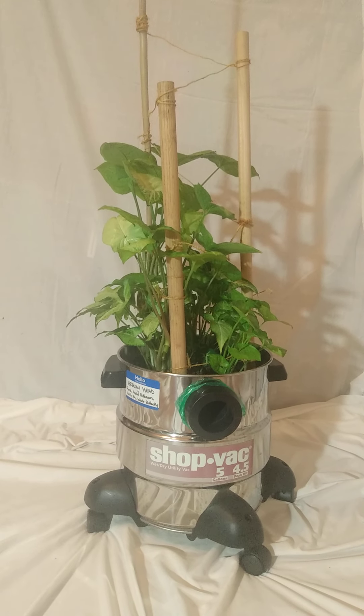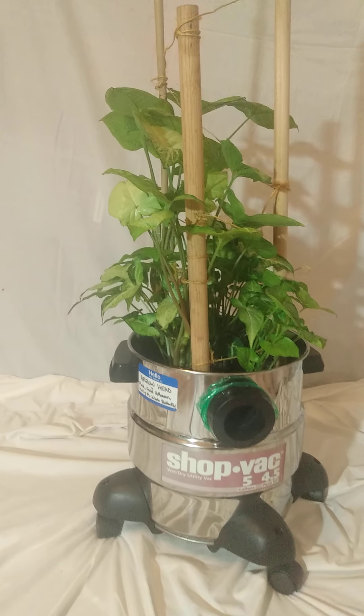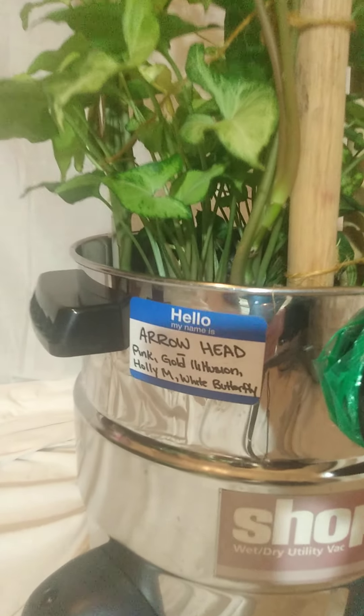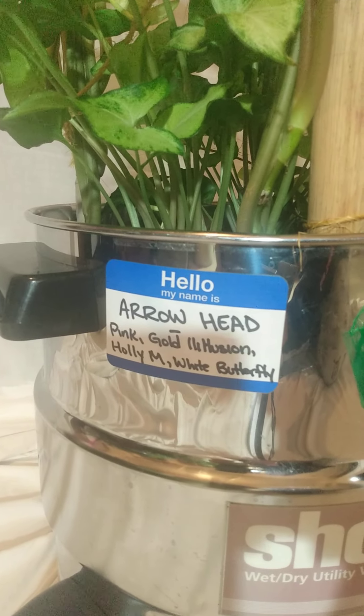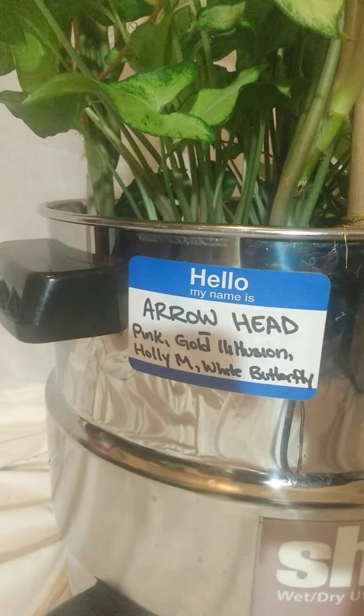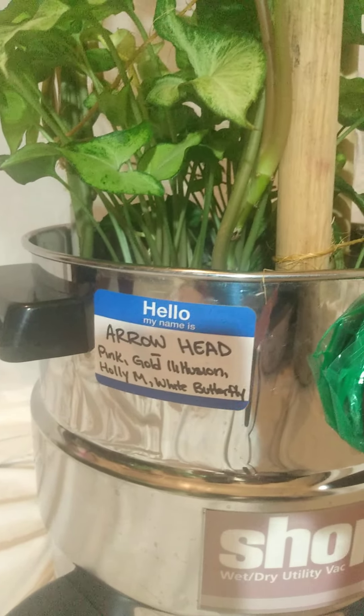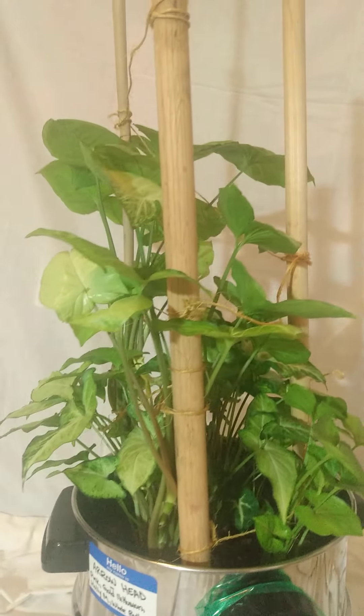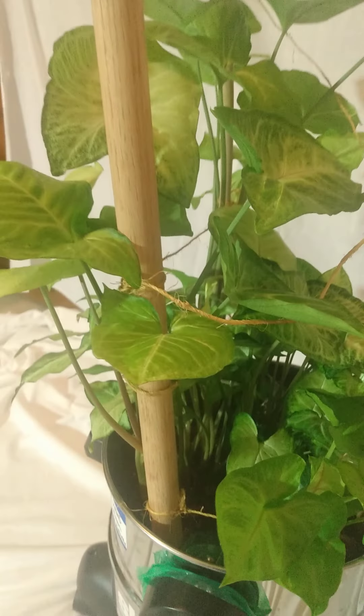I'm gonna try and get some video of this pretty baby, which is the arrowhead or Syngonium — pink, gold illusion, Holly M, white butterfly, and there's another one I don't know. So if you do, please drop that in the comments below. That would be awesome.